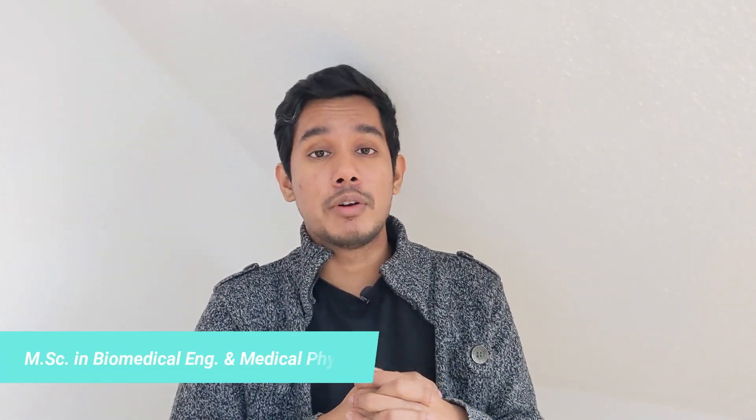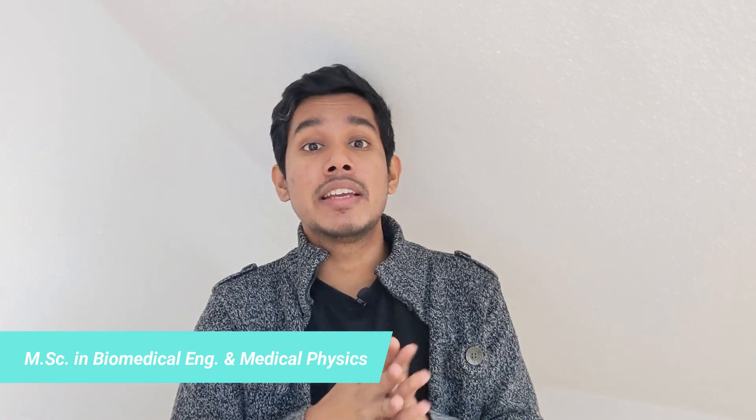Let's start with the background. I am doing biomedical engineering. I was doing my graduate studies. I graduated in 2012. I am doing a Master's — Master of Science in Biomedical Engineering and Medical Physics was my course name — at the Technical University of Munich.